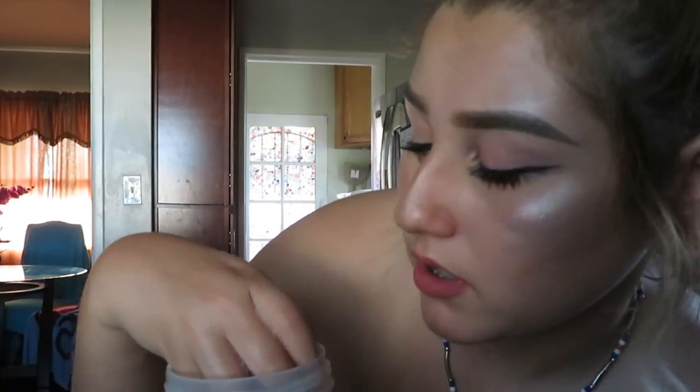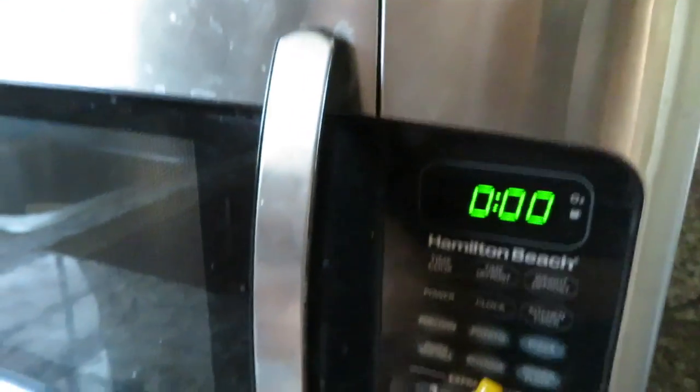I put a bunch of Dawn because Dawn saves animals and it should save my beauty blenders. Let's put on some music because we've got a minute and 18 seconds left. I'm going to try to take the hot water out by running it under cold water and squeezing it very lightly so I don't burn myself again.